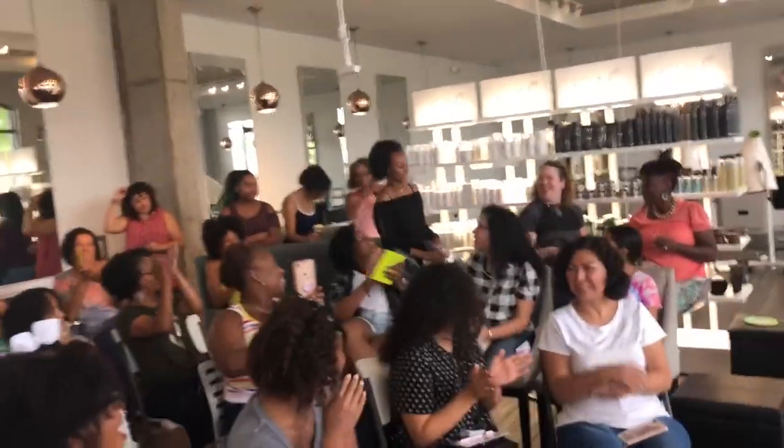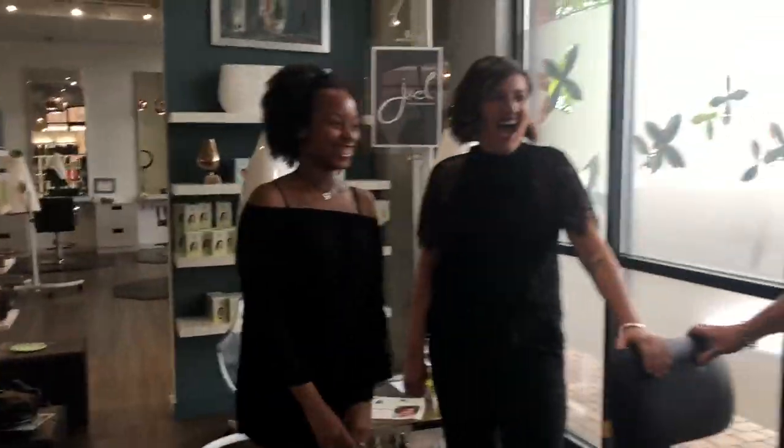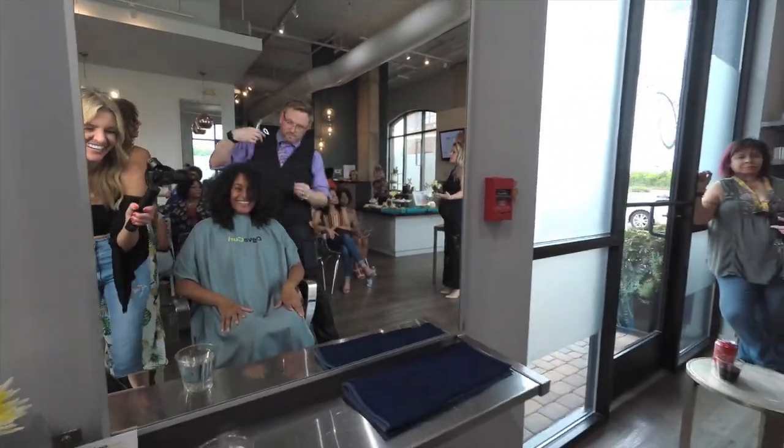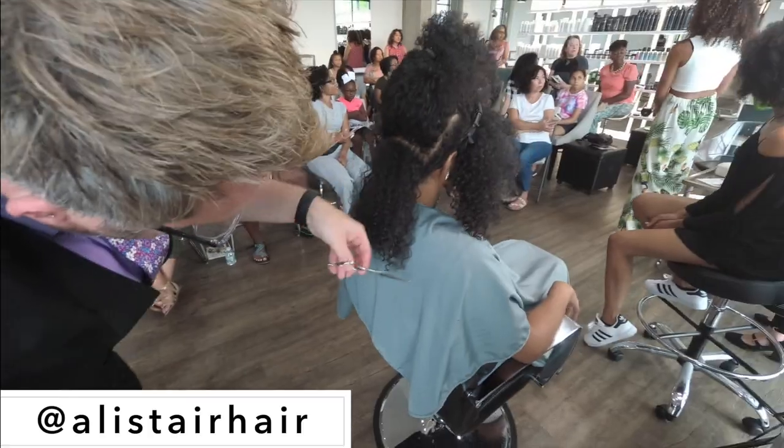She was very excited, and we also decided to pick another person to get a curl transformation. This is our transformation model and we're going to give her more definition. The stylist then explained how important it is to cut your hair while it's dry and go to a professional that understands how to cut curly hair.